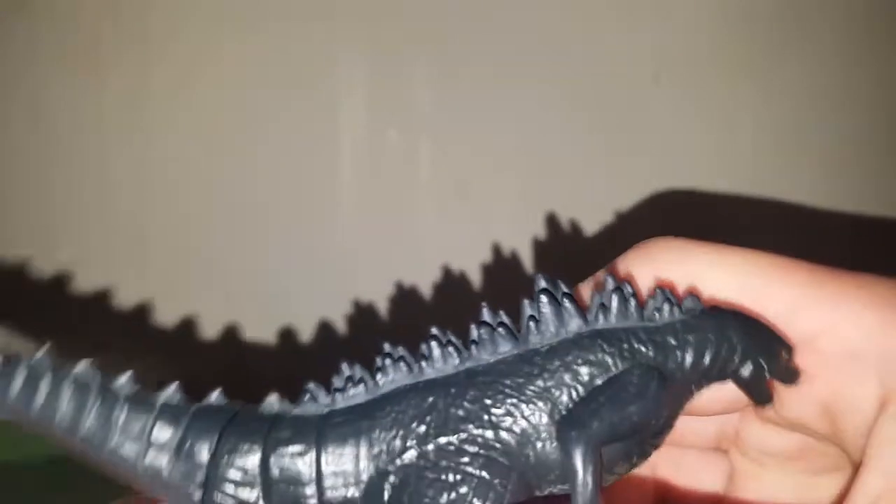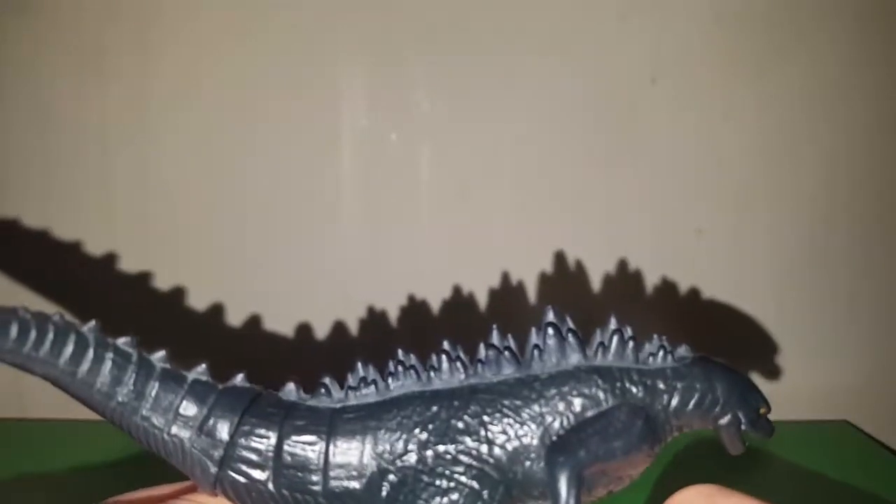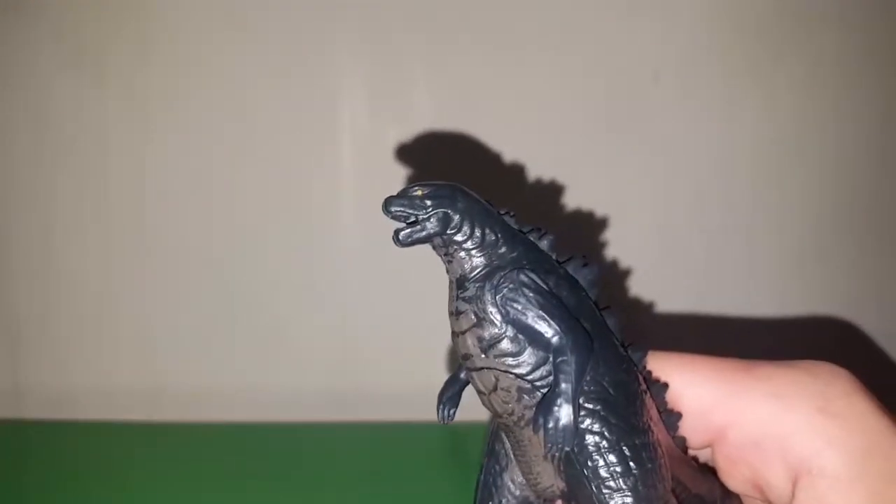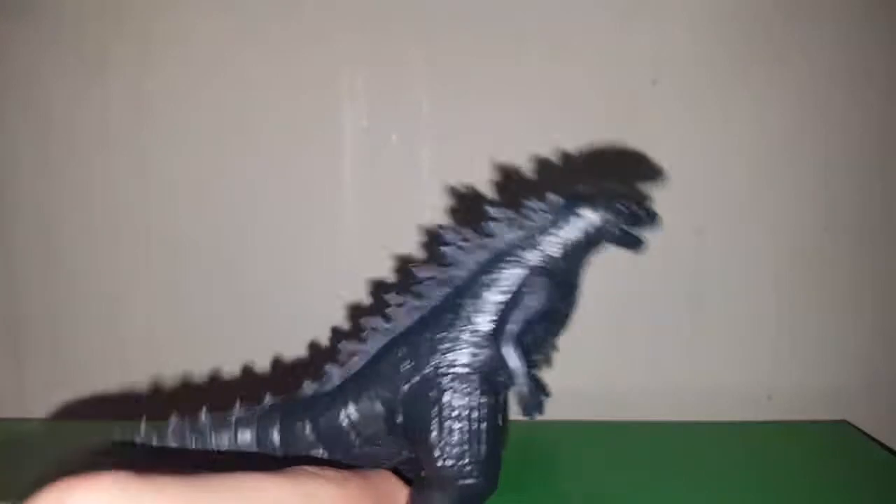Moving to the spikes — again, not much detail because of how small this sucker is. But to me, those kind of look like mountains, not gonna lie. Or rocks. Yet again, Godzilla 2014's dorsal fins do look like rocks, so I guess they kind of got there.